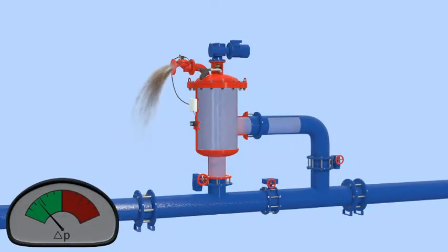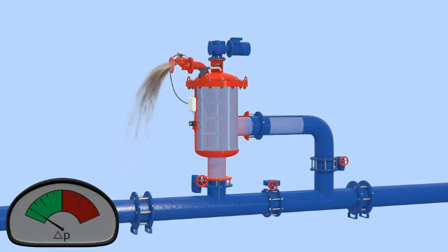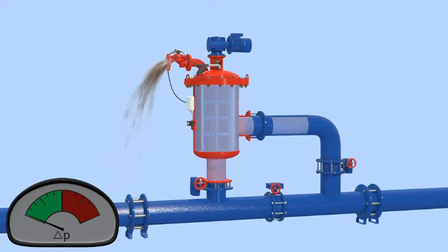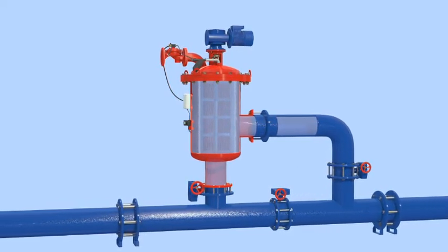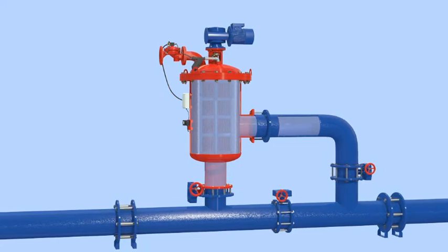Once the filter cake is removed, the pressure differential across the screen returns to normal, the motor rotating the stainless steel brushes stops, and the flush valve closes. The filter returns to its regular filtering mode, ready for the next flush cycle. During the self-cleaning cycle, process water continues to flow through the filter.